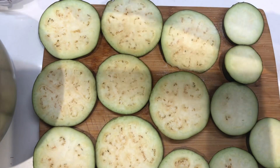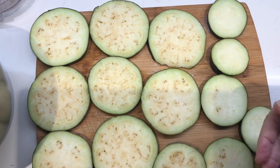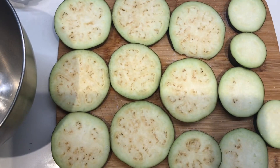Salt generously on the eggplant to drain out the water. We'll leave it for about ten minutes.